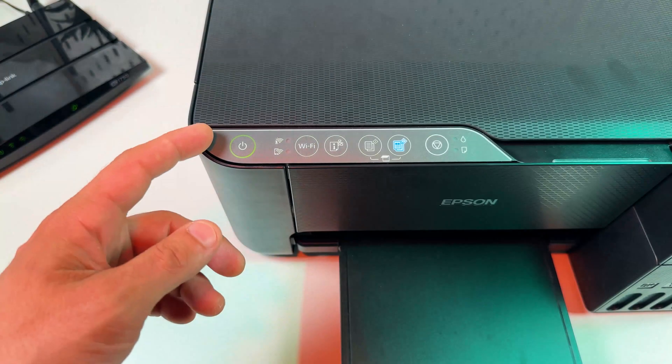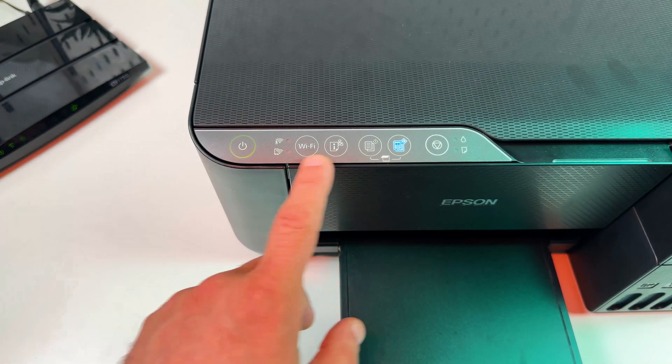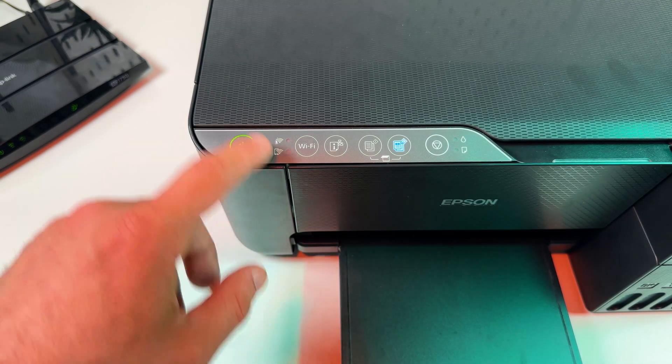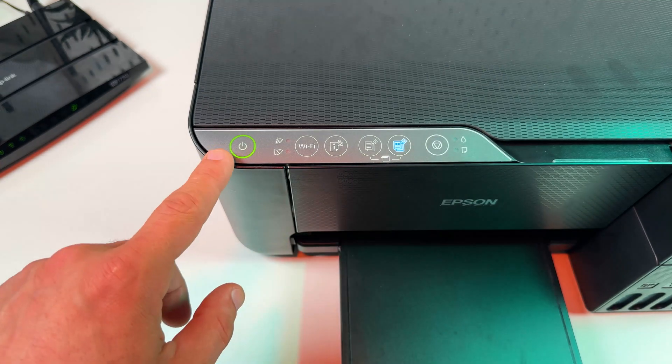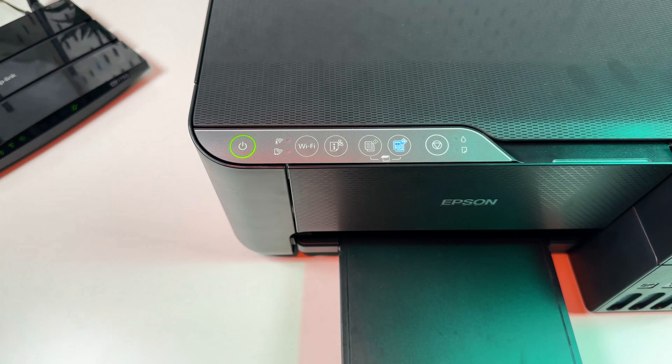First, make sure the printer is powered on and the power indicator is glowing solid, and nothing else is glowing or blinking on the control panel. If the printer is sleeping, like now, you need to press the cancel button to wake up the printer. Now the indicator is solid and you can proceed to set up.